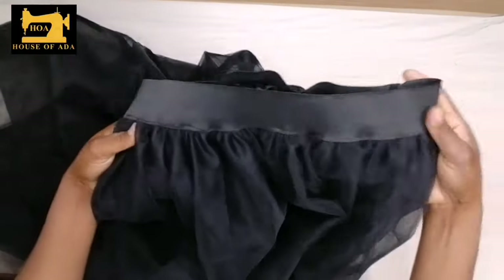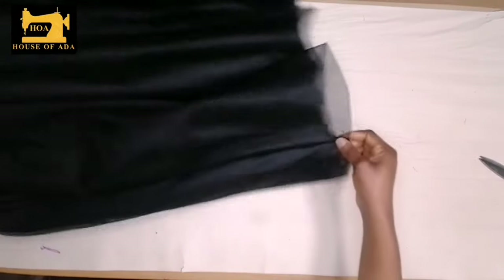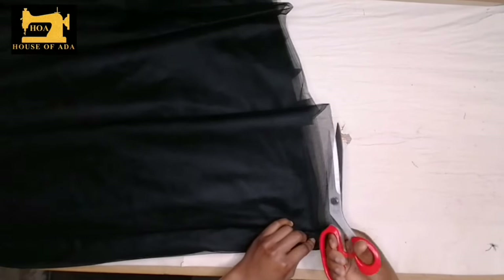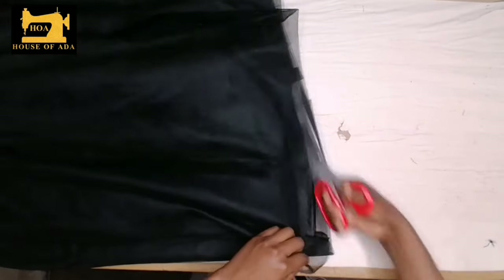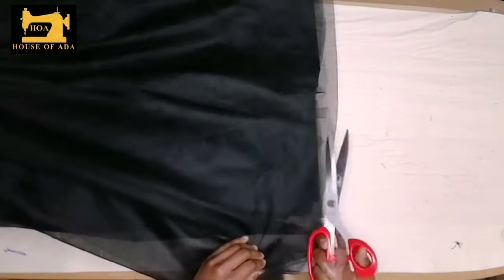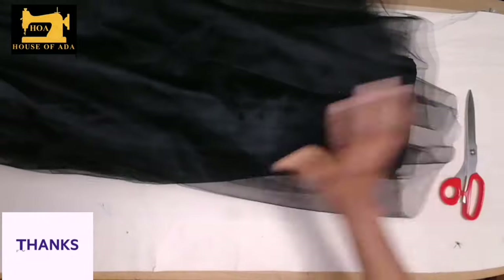This is our tulle skirt almost ready. Now I'm going to cut the folded end — remember it is folded, so if I leave it like this it's not going to look nice. When you cut it, it's going to bounce and it's going to look even more beautiful, letting the ends out free. Is our tulle skirt ready now? Thank you for watching and please subscribe if you haven't.